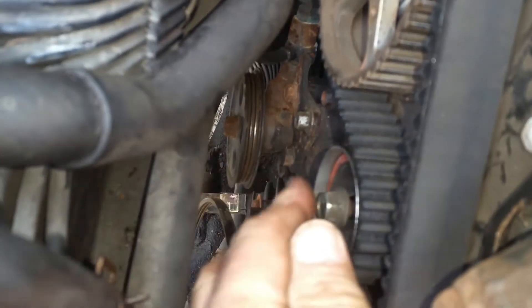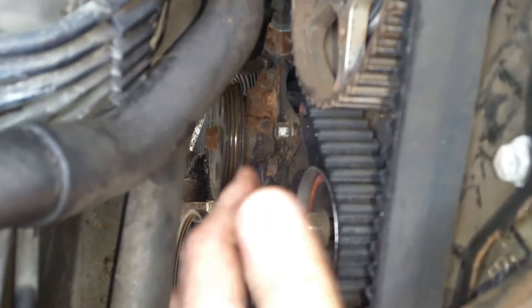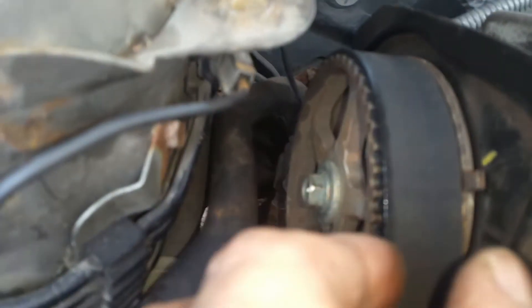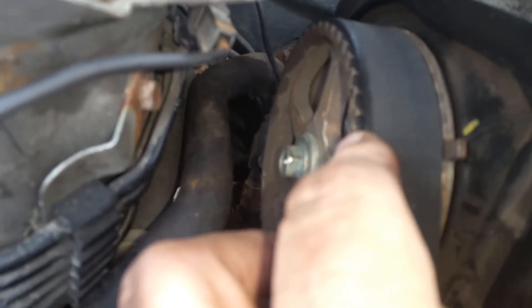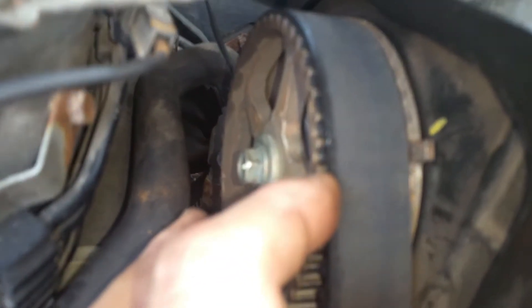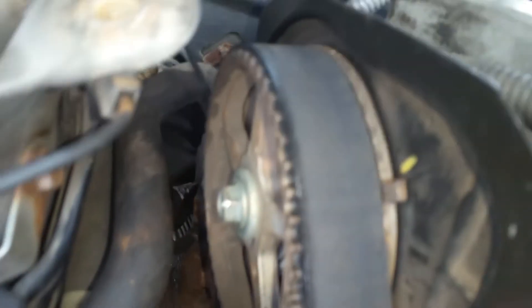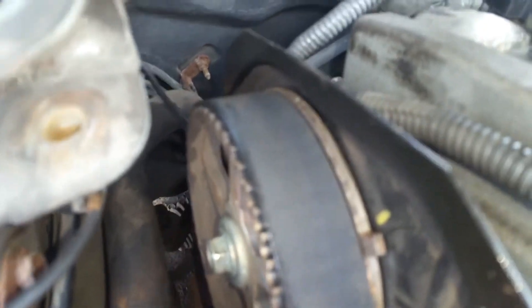What I did is I loosened the tensioner pulley, pushed it down by prying with the flat side of a pry bar, and tightened it up so the belt was loose. Then I very carefully slid the belt straight off, marking one of the teeth on the belt with a little dab of paint.